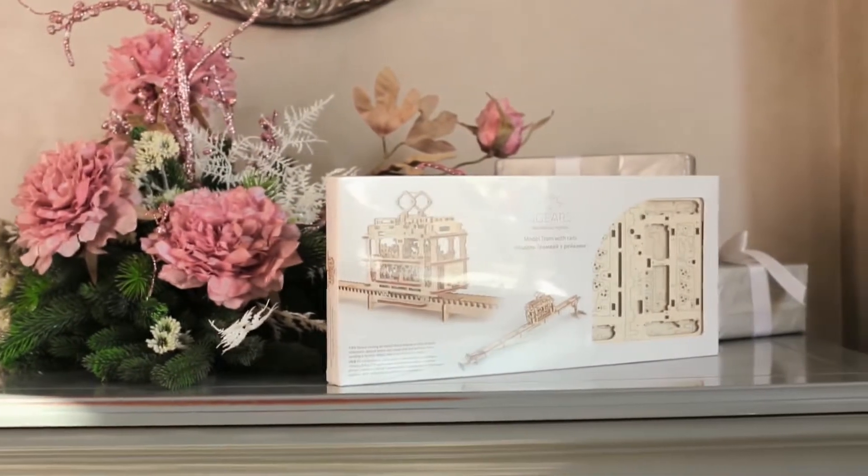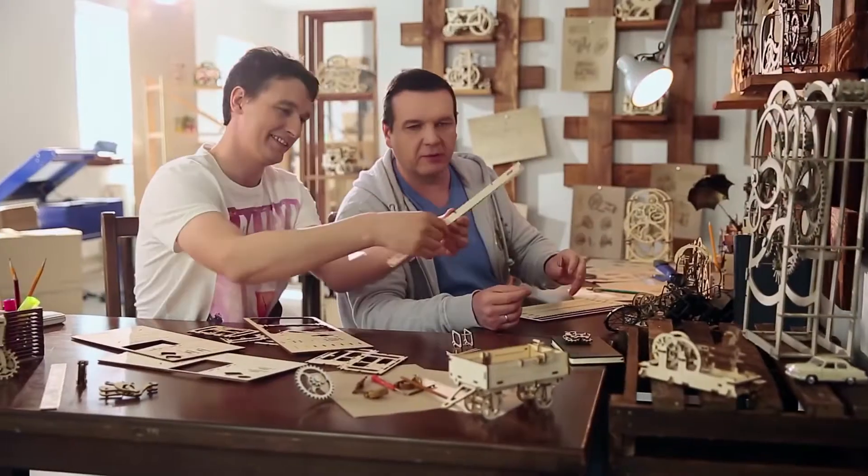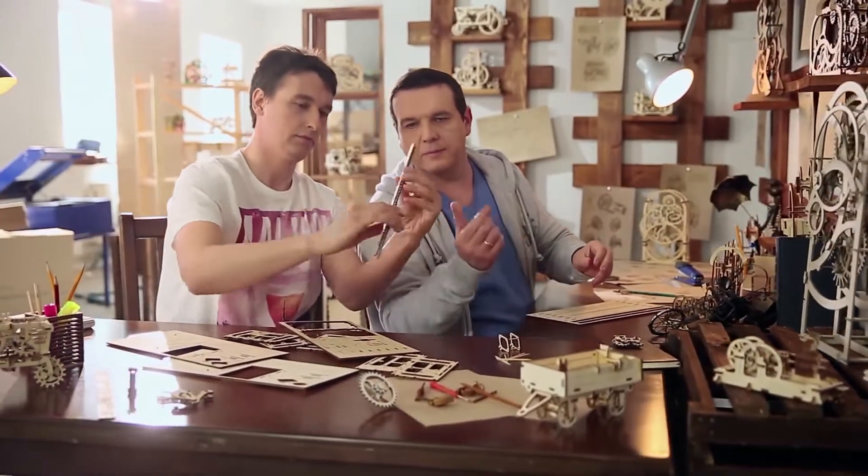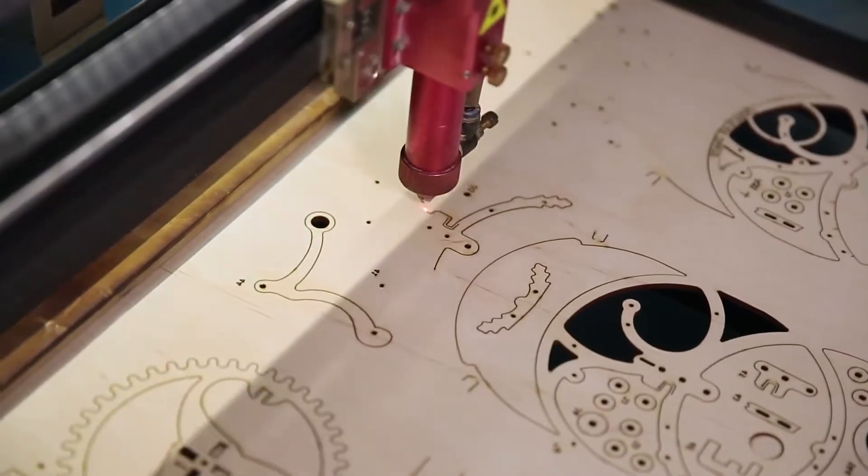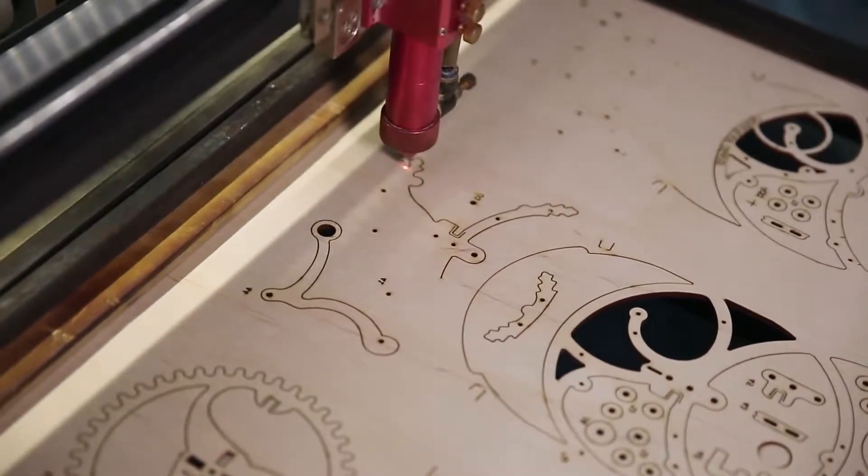Each U-gears model is not just a construction, but a great idea of a perfect mechanism. Putting them together, you bring the idea to life. Models are equipped with everything needed for assembly, and the quality of the parts is very high. A laser method is used for cutting items from a plywood board.